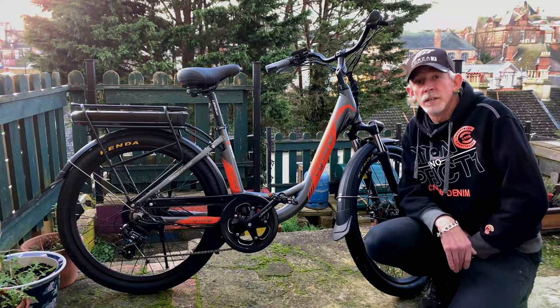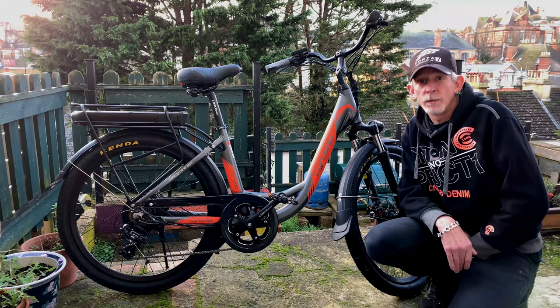Hi, I'm Glen Orpheus and this is my review of a SciRuscia XF200 Electric City Bike.